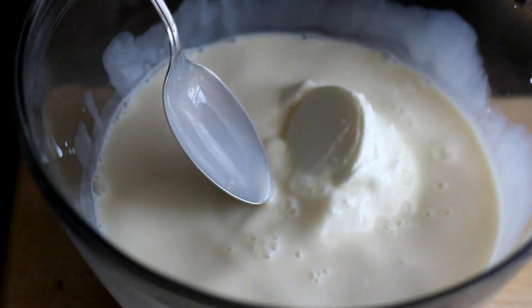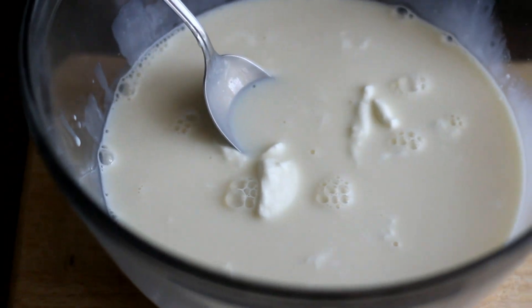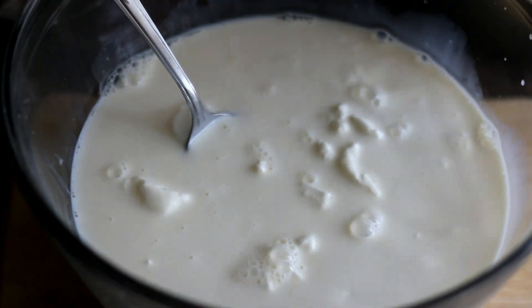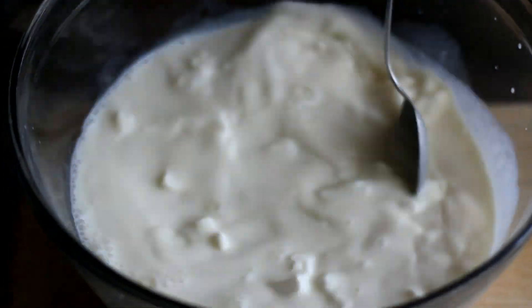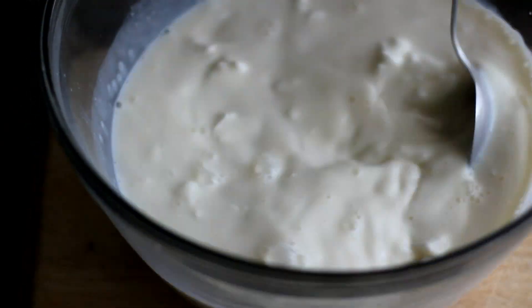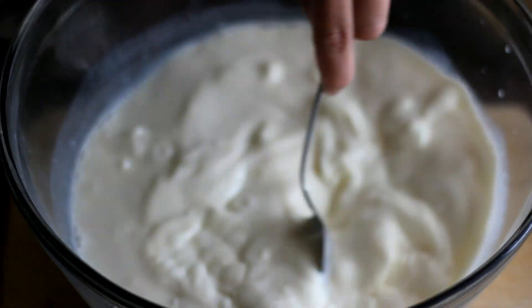Add one cup plain yogurt or Vietnamese yogurt. Add one and a half cup whole milk — make sure it's room temperature. Mix well.